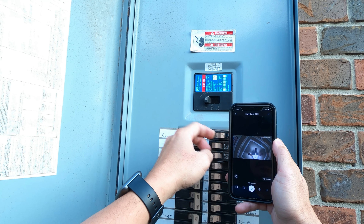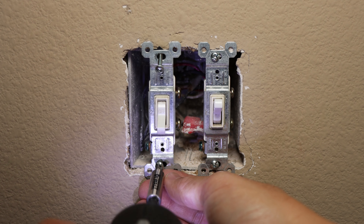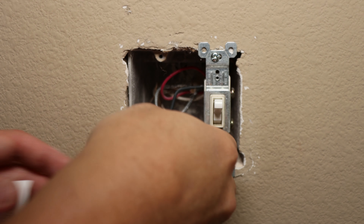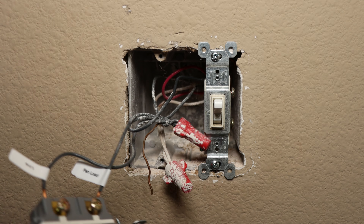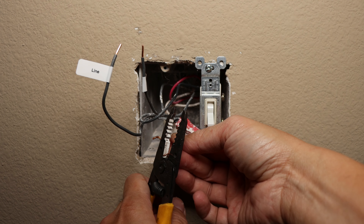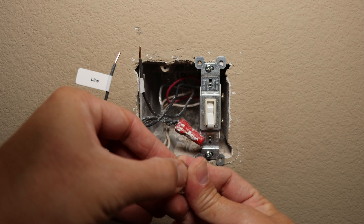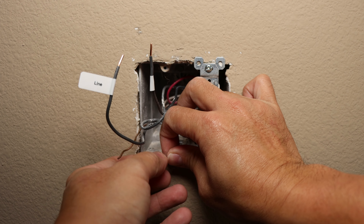Going back inside, unscrew the fan switch. We need to label the top wire as the line wire and the bottom one which goes to the fan as the fan load. Pull out all the rest of the wires that we need — we have the white or neutral wire, and the bare copper wire is the ground. Remove, cut, and strip the two wires. Now is also a good time to update my connectors — I'll be using WAGO connectors. In my case here, I will need the three-wire connector for my neutral wire. Just flip the tab up, insert the wire, and flip it down. Repeat the process for all your connections.